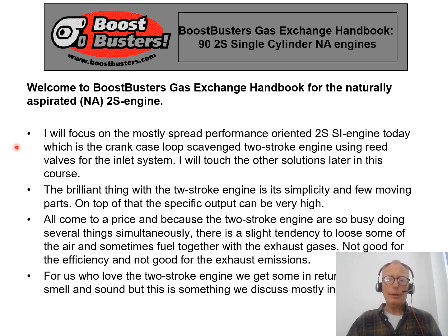The brilliant thing with the two-stroke engine is its simplicity — few moving parts and the potential to produce very high specific power outputs. This comes at a price, because compared to the four-stroke engine, the two-stroke engine is a real multi-tasker; it does a lot of things simultaneously, and doing so there are of course some drawbacks.